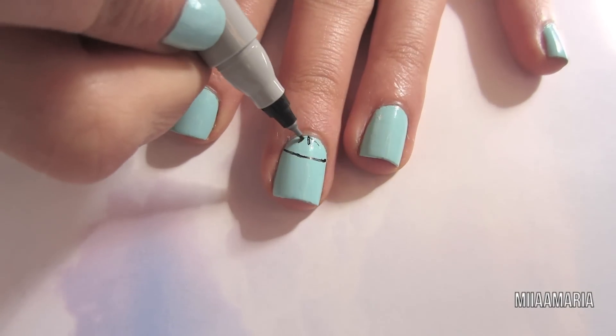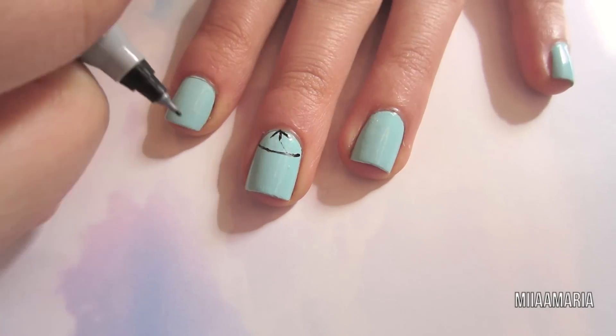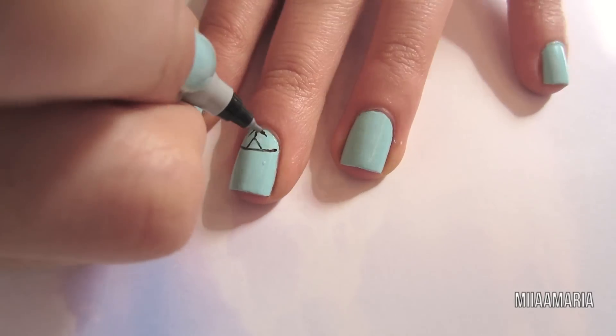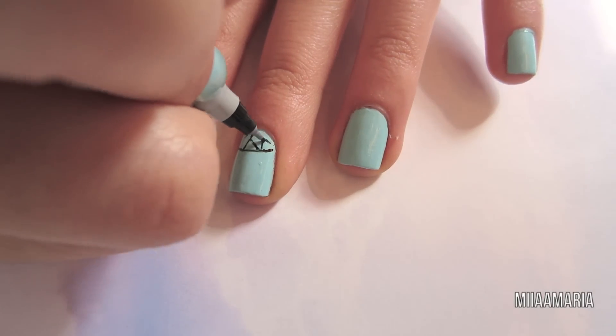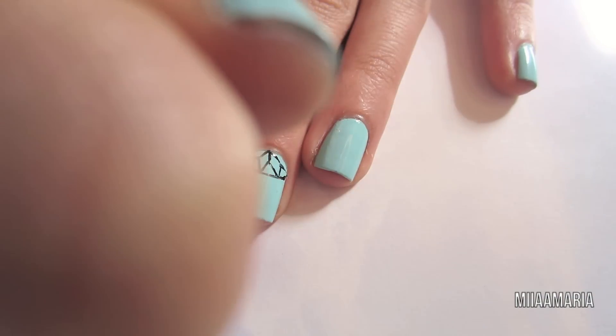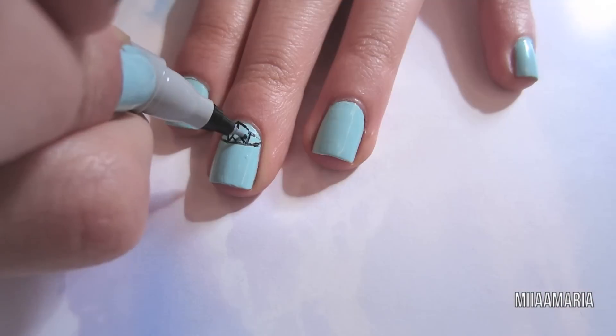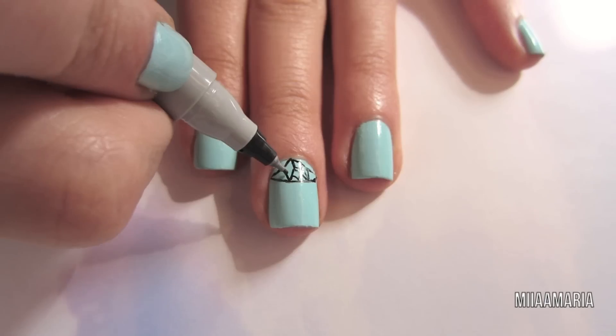Inside the circle I'm just drawing three different lines at the top and I'm going to extend them out with two lines each, creating a Y shape. Now I'm just going to fill in some of these gaps with some smaller Y shapes.